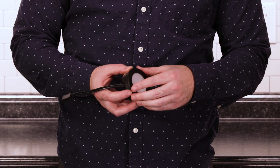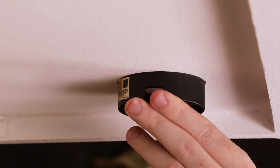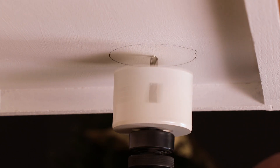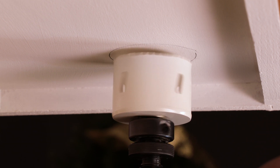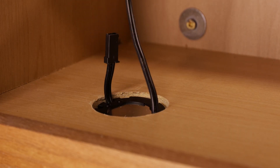For recessed mounting applications, remove the trim ring and set it aside, as it is not needed for this type of installation. Use your pencil to mark the locations of the puck lights on the mounting surface, keeping in mind the necessary distance to link the pucks together. Using a power drill and 2.5-inch hole saw, drill mounting holes for the LED pucks. Route the linking cords through the holes and insert the puck lights until fully seated.